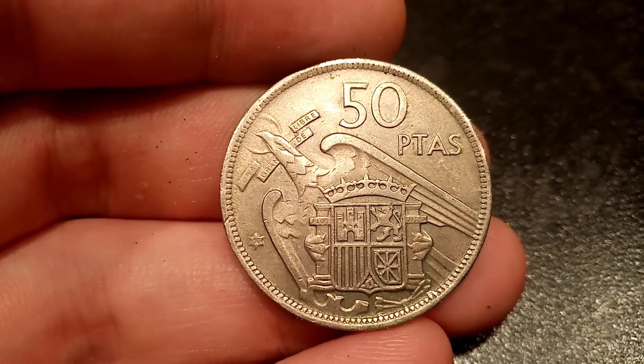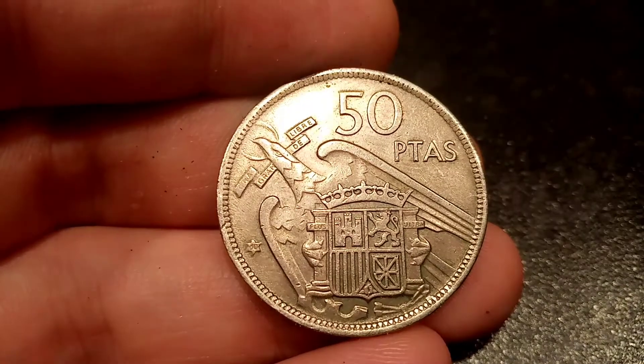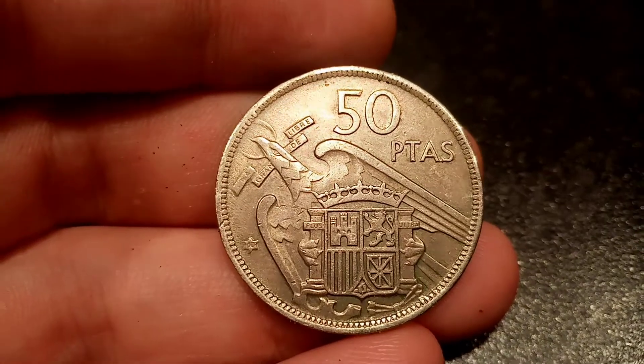At the bottom there, you've got the Royal Shield of Arms, 50 PTAS, which stands for 50 Pesetas — the coin's face value — and also some more lettering at the top, standing for Liberty and Equality.